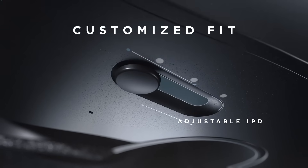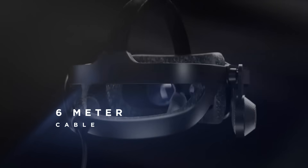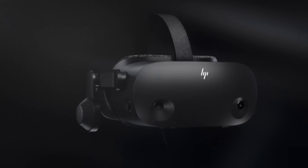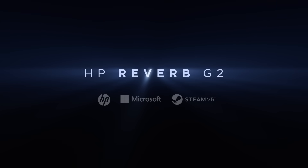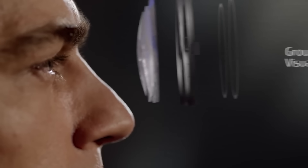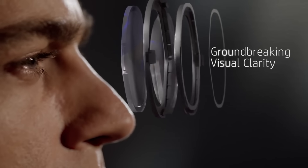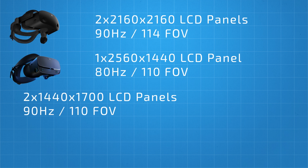The HP Reverb G2 is available to pre-order today in the US through the HP website and Steam for $599, and will start shipping to customers in fall later this year. Other countries will be able to pre-order from around mid-June. Now let's get into the specs, starting with the resolution and optics. Just like the previous Reverb, the G2 has two